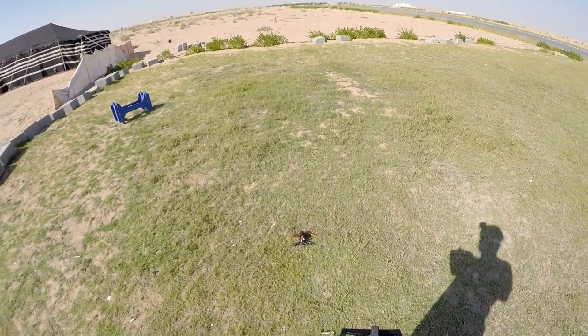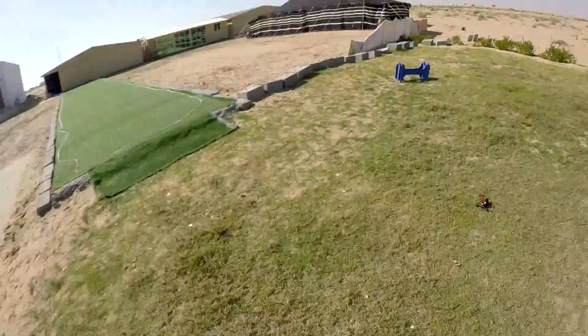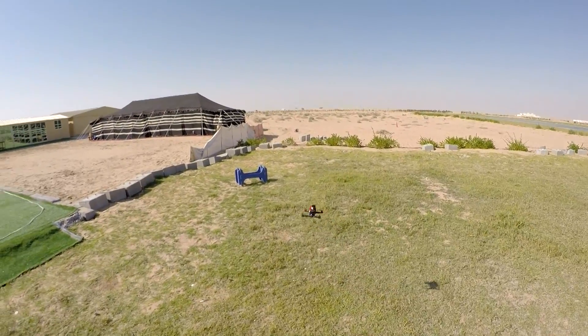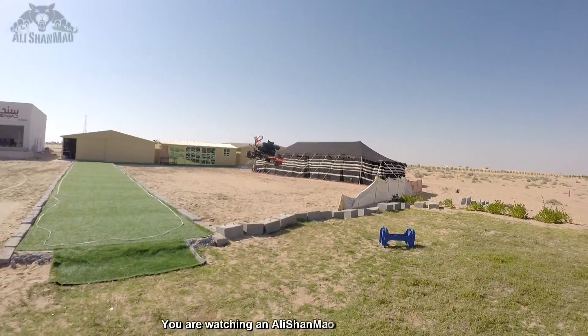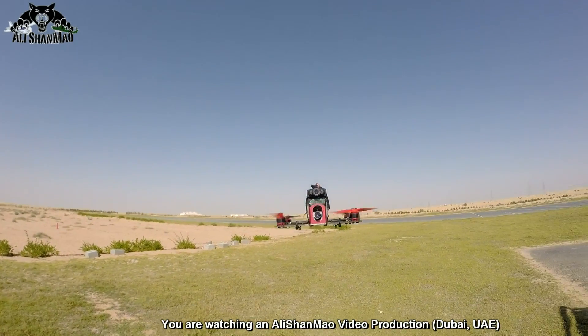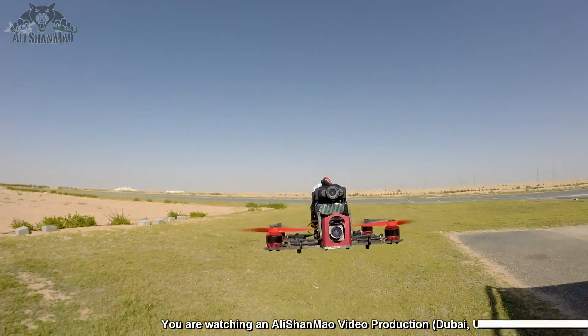Only throttle right works. We are in business, flying in a stabilized mode. Look how small it is and it's flying really nice. Very stable.